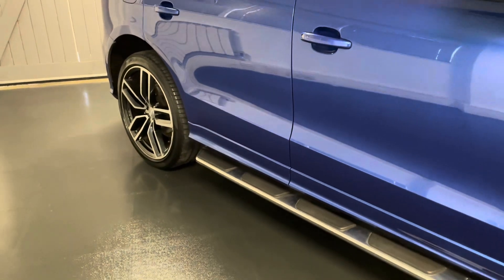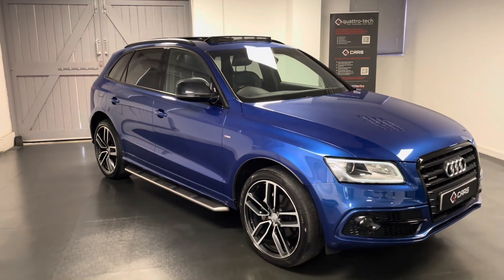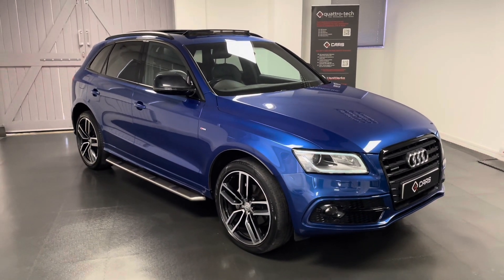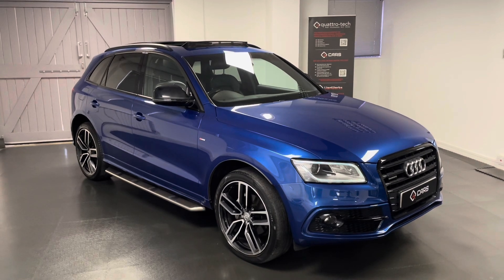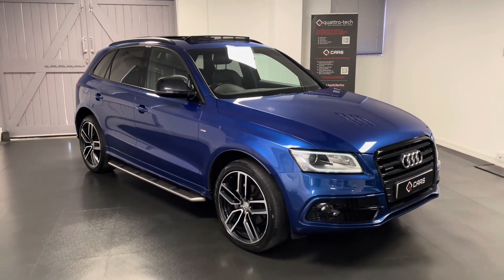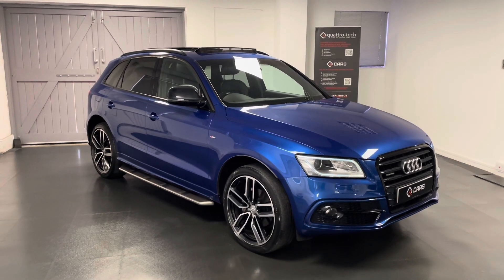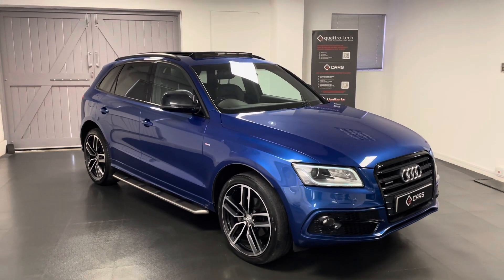So there we have a quick look at the Sepang Blue Q5 that we have. All of our cars go through a structured mechanical check with our very own Audi, Volkswagen, SEAT and Skoda specialist workshop here at Quattro Tech. All service history will be listed in the advert. We'll be making sure all servicing requirements are up to date before handover, and an MOT will also be completed. When you purchase the car it will come with a comprehensive warranty and breakdown cover with national coverage, meaning you can go to any VAT registered garage. If you're interested or have any questions, feel free to get in contact with us. Thanks for watching.